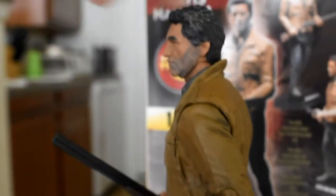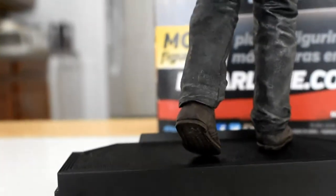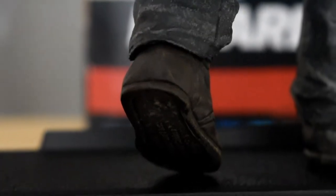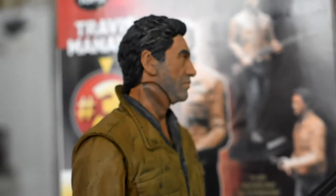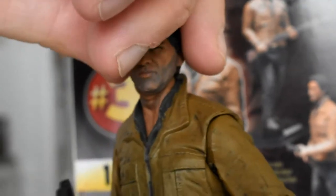That's my opinion of the figure. McFarlane does make some really good figures as far as sculpting goes — they do a really good job sculpting and making cool figures if you just care about the look. But they're more concerned with the look than the playability. At the end of the day, I want my toys to be toys and my statues to be statues. That's how I feel about this figure.